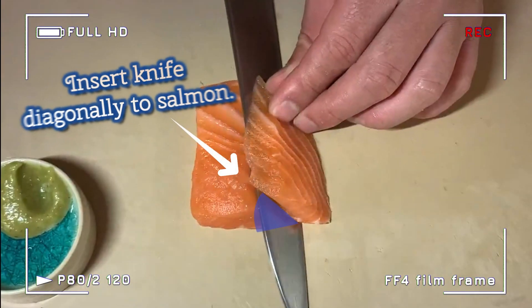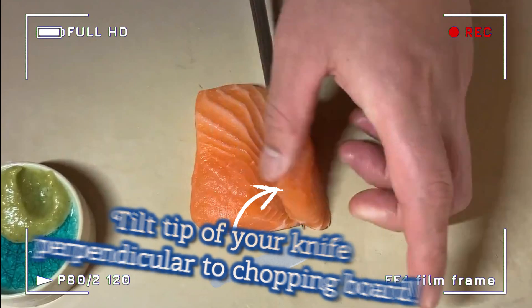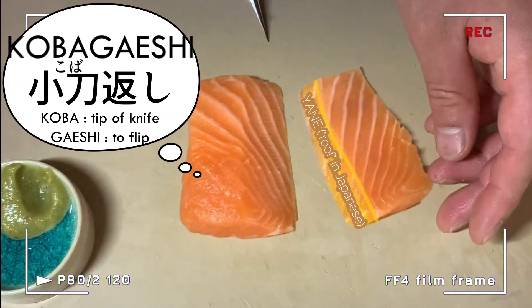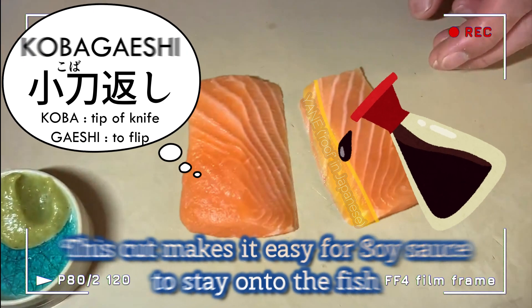Set knife diagonally to salmon. Then, right before you cut it through, tilt the tip of your knife perpendicular to the chopping board. When slicing fish for nigiri sushi, Akira-san uses this kobagaishi technique. By creating this cut, we call yane, it makes it easy for soy sauce to stay on the fish.